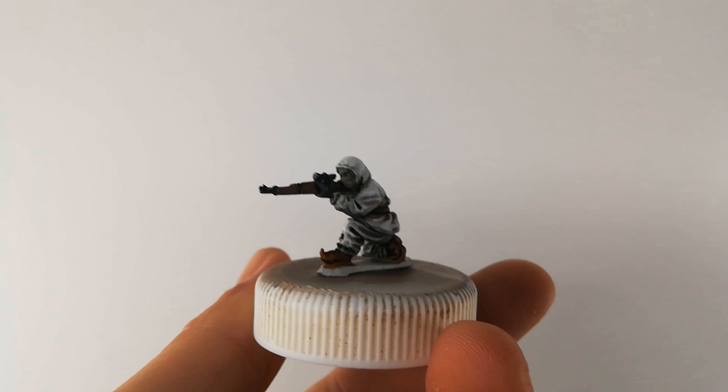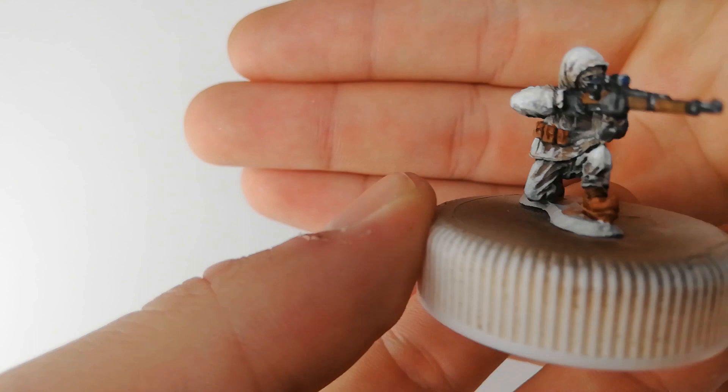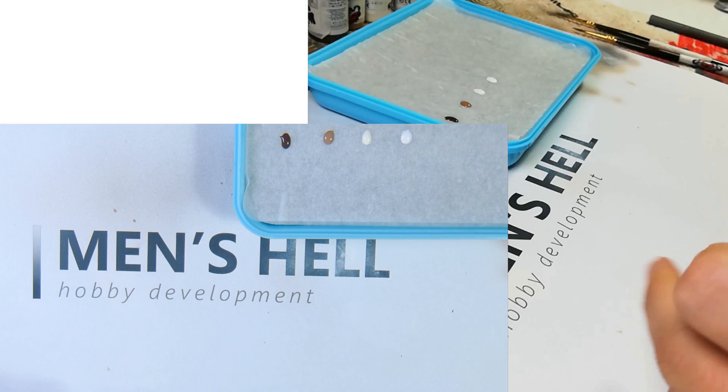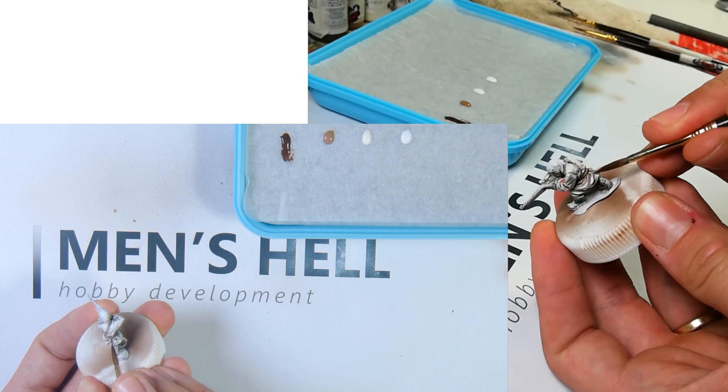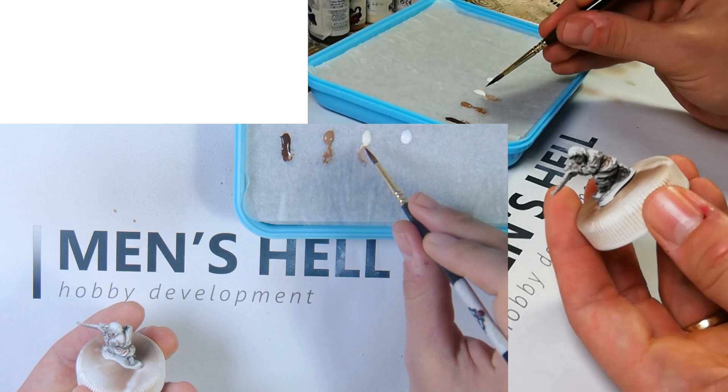Hi guys, I'm Manel and you're watching Man's Hell Hobby Development. This video is part of a three-part tutorial where I paint snowsuits. The models that I'm painting are from a Finnish World War II line that Geddes Miniatures is making and commercializing.